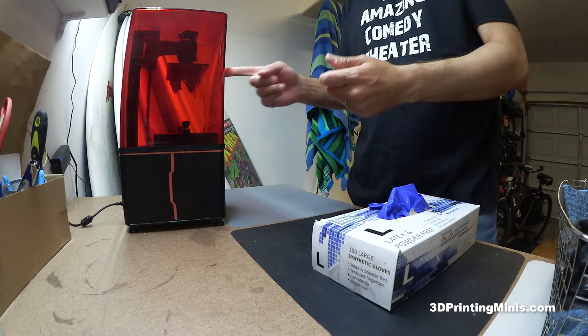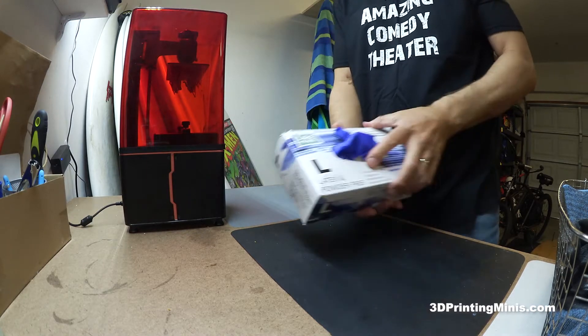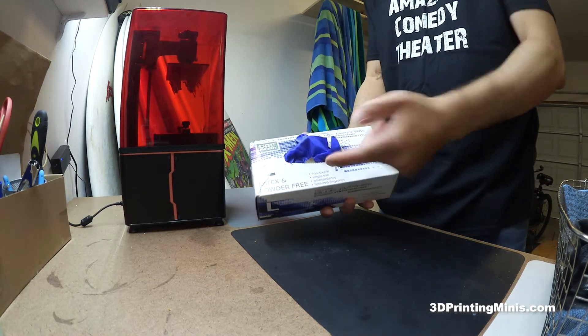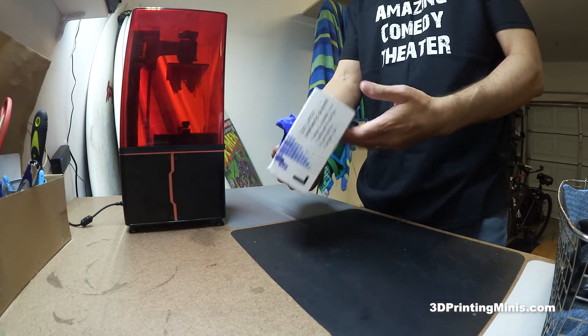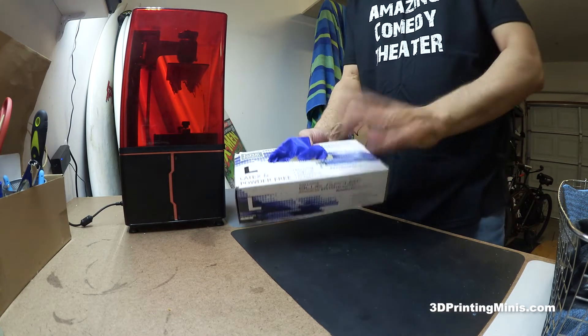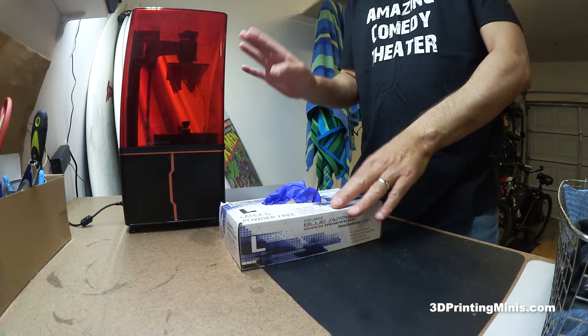Latex gloves will actually react to this resin, melt, and the resin will eat them away. So you can't use latex. You have to use something called latex-free gloves, which are usually nitrile gloves. These are just some blue sapphire gloves — a 50 or 100 pack that I got off Amazon. I use these for when I do 3D printing.